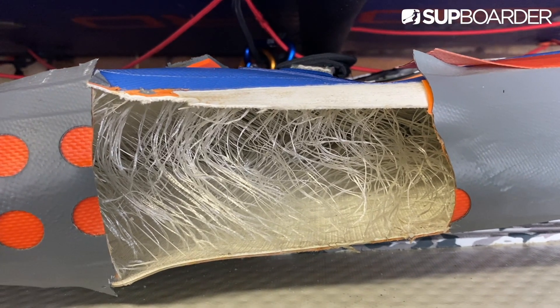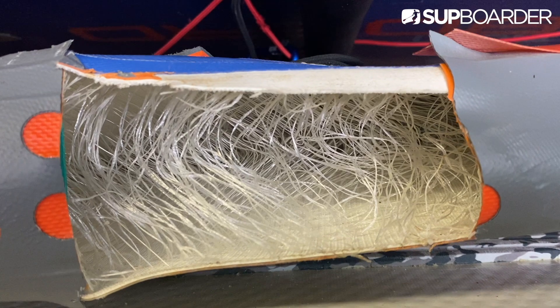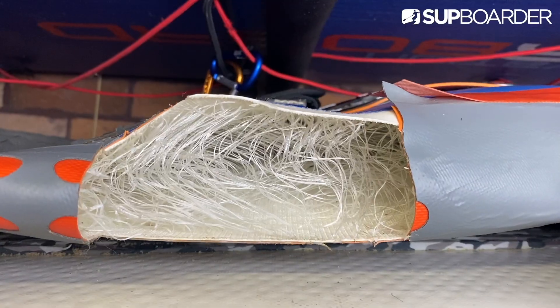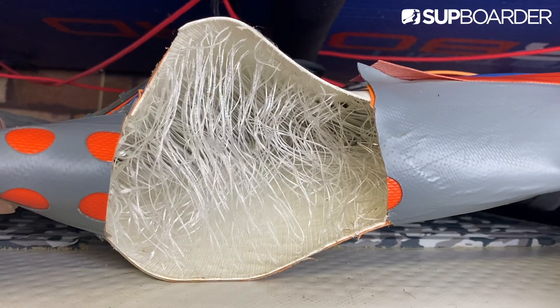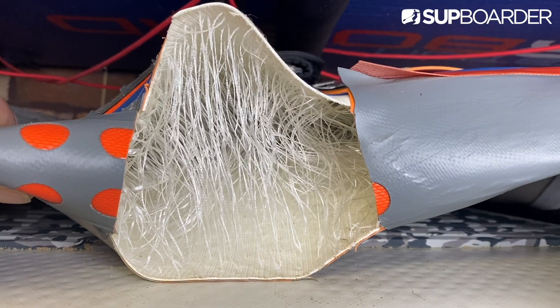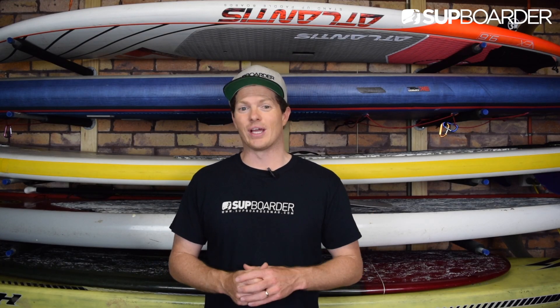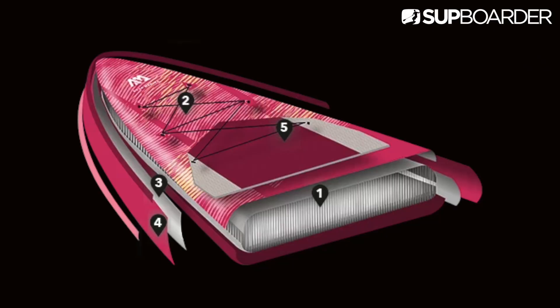One thing that all ISUPs use is drop-stitch material. Thousands of threads are connected to PVC sheets, which makes up the internal section of an inflatable paddleboard. When air is added to the board, the threads pull tight and create the rigidity of the board. What you may not know is that at this point the board is not sealed or airtight — the sides or rails of the board need to be joined to create the ISUP.